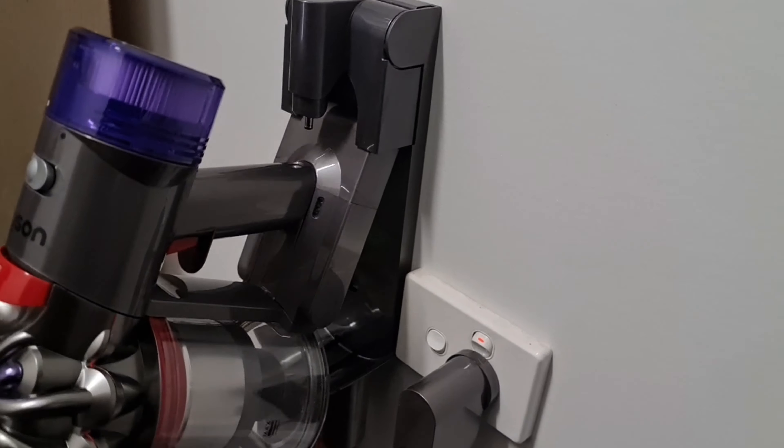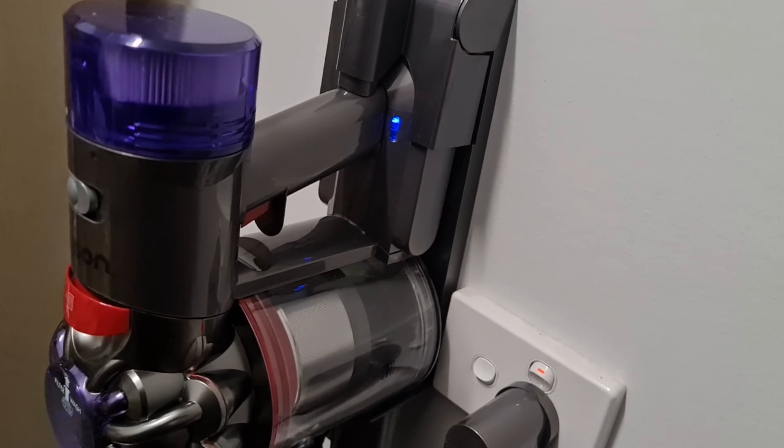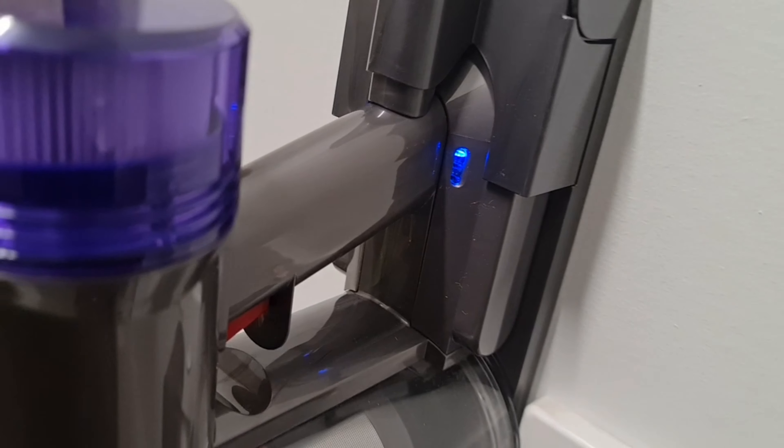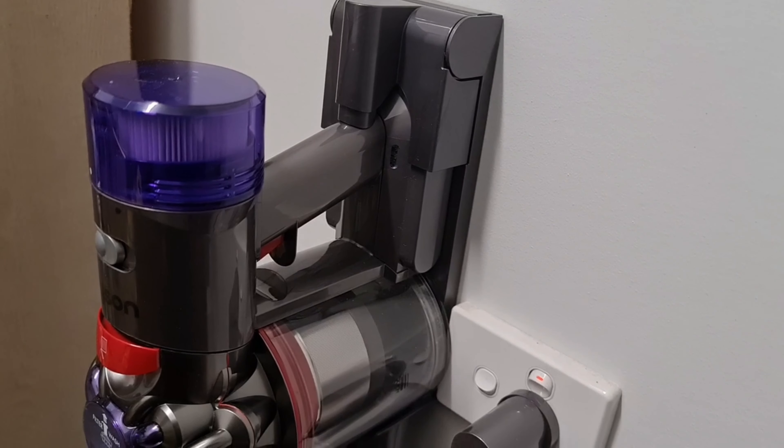To charge the vacuum cleaner you just put it up on the charging station like this. As you can see it is charging now and it will take five hours to fully recharge.